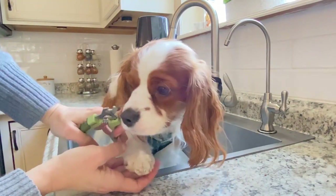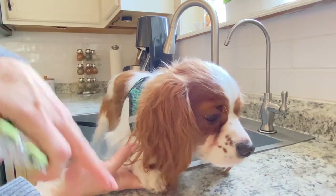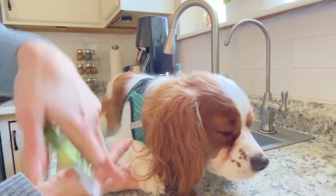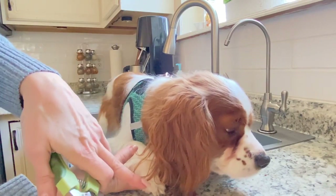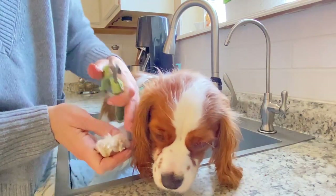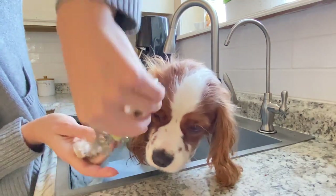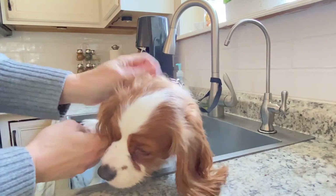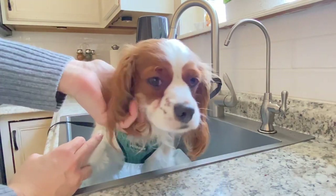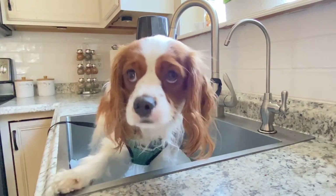He has really furry paws. If your dog has short hair it makes it so much easier when they don't have furry paws. I do like to sometimes trim the fur around his paws before I do this, but right now I just push it back and out of the way. Good boy! Good job! Lots of praise, of course — praise and turkey. It's a good combo.